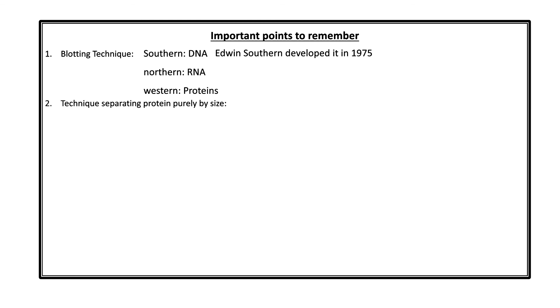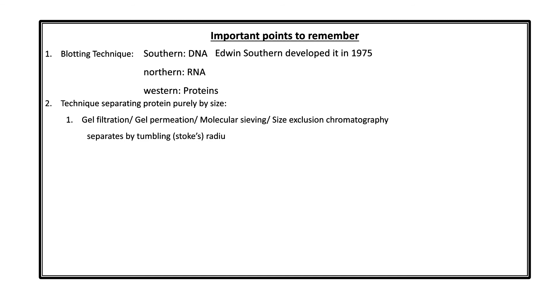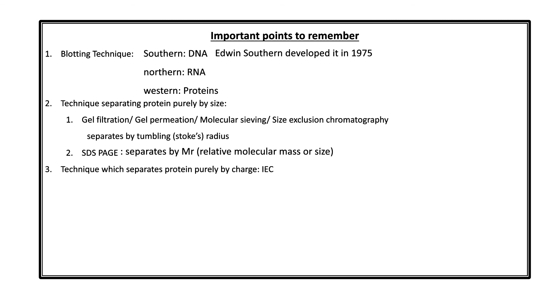The technique that separates proteins purely by size is gel filtration — also called gel permeation, molecular sieving, or size exclusion chromatography — and it separates proteins on the basis of the Stokes radius or tumbling radius. In electrophoresis, SDS-PAGE separates proteins purely by relative molecular mass. The technique that separates proteins purely by charge is ion exchange chromatography. The technique that separates proteins or amino acids purely on the basis of pI is isoelectric focusing (IEF). So: IEC separates by charge; IEF separates by pI.